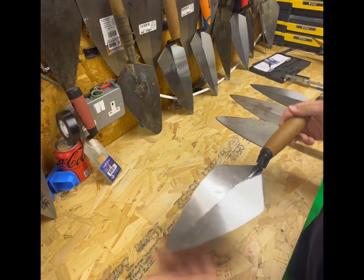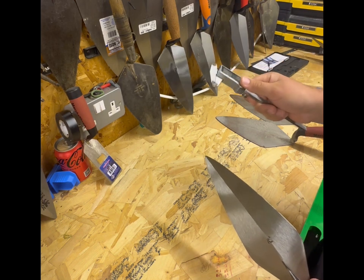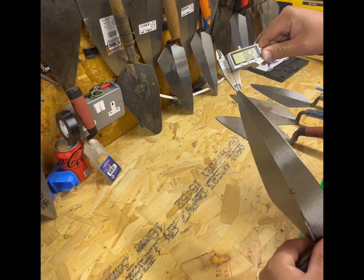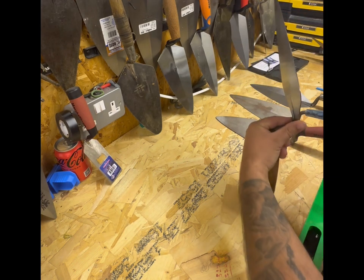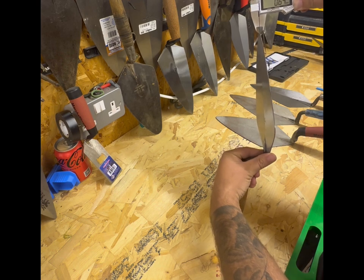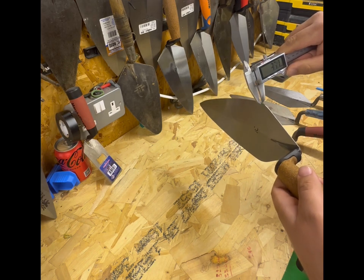Now let's take a look at the thickness of the blade. We'll zero that up - so 0.62 to 0.63mm on the tip.